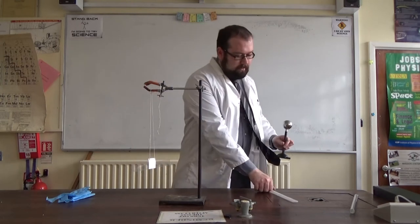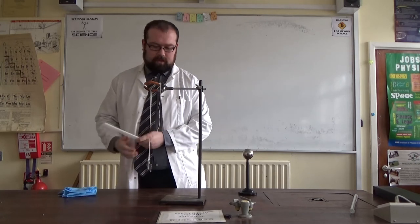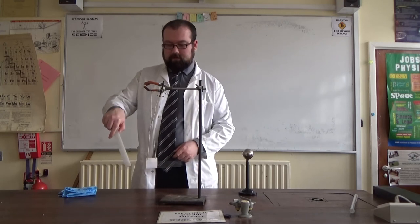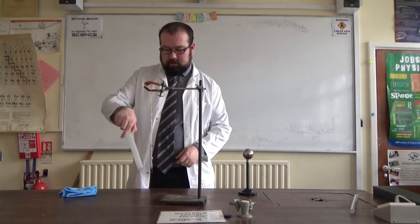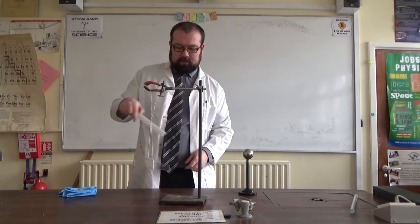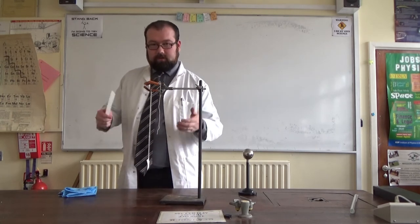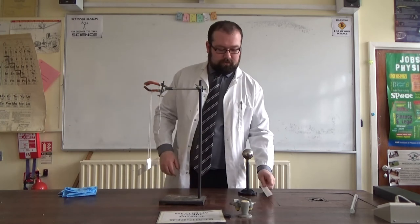But if I take this other charged rod — maybe I'll just top this up as well — you can see, oh, there's definitely an effect here. Look at how much that other rod is spinning now. And I can try and block it from spinning by pushing it the other way. So charged things will affect other charged objects much more than they will neutral ones.